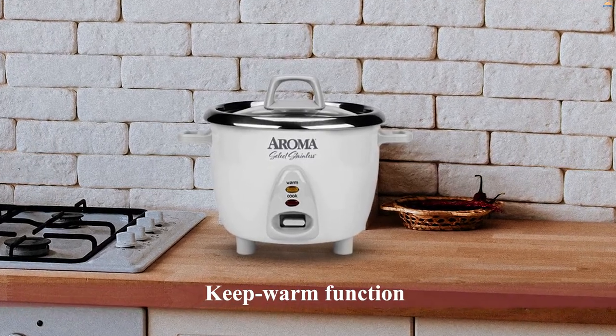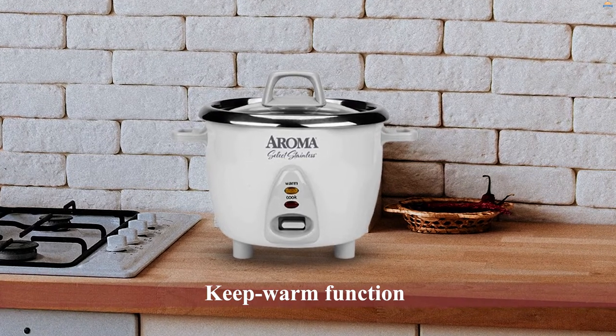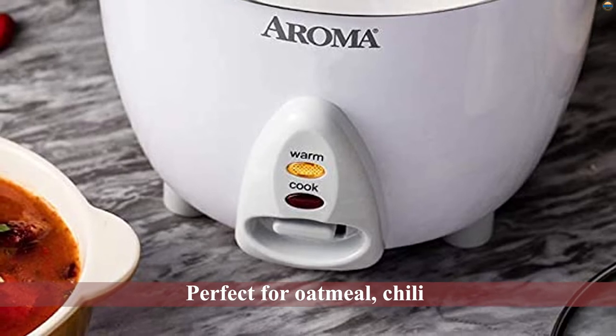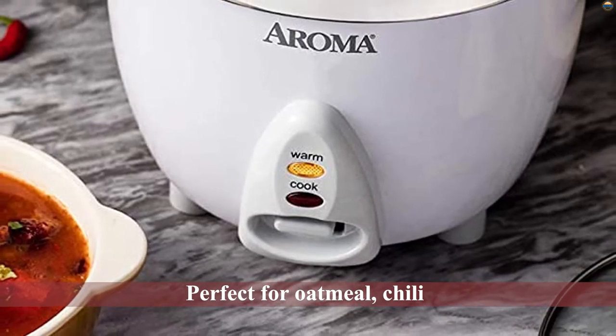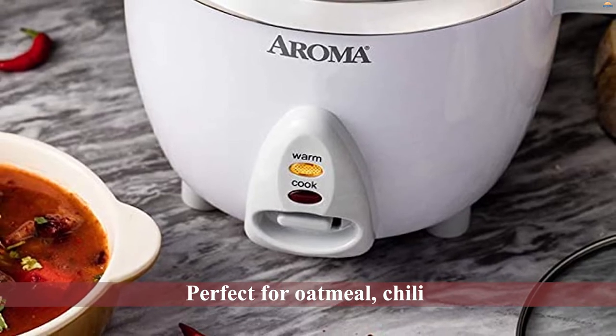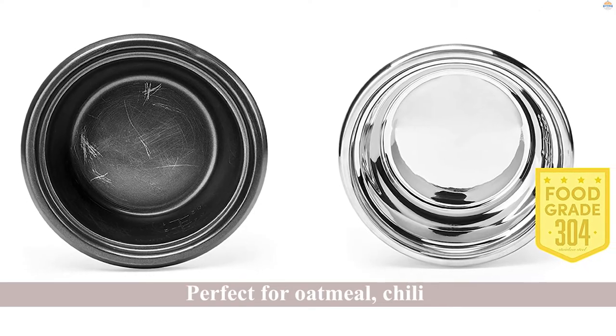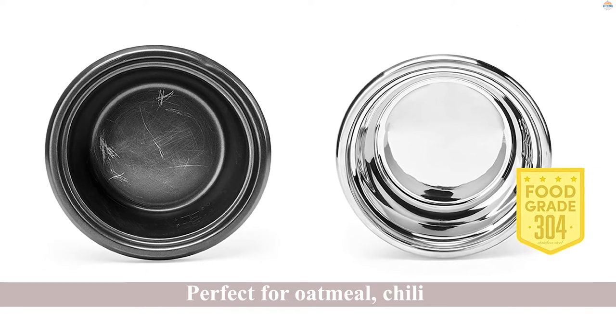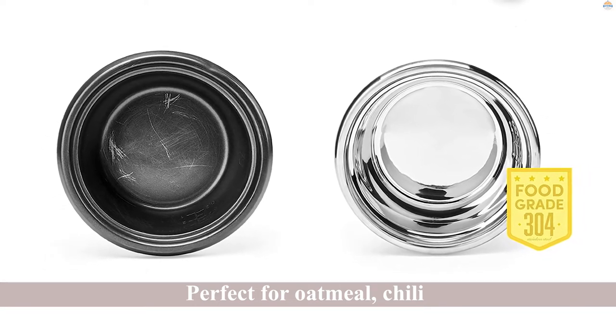Take the hassle out of cooking at home with its keep warm function and make delicious jambalaya, vegetables, rice, or a fluffy cake with this stainless steel cooker. It's also perfect for oatmeal, chili, jambalaya, soups, and so much more. The cooking pot is made completely of food-grade 304 stainless steel for easy cooking and superior results.